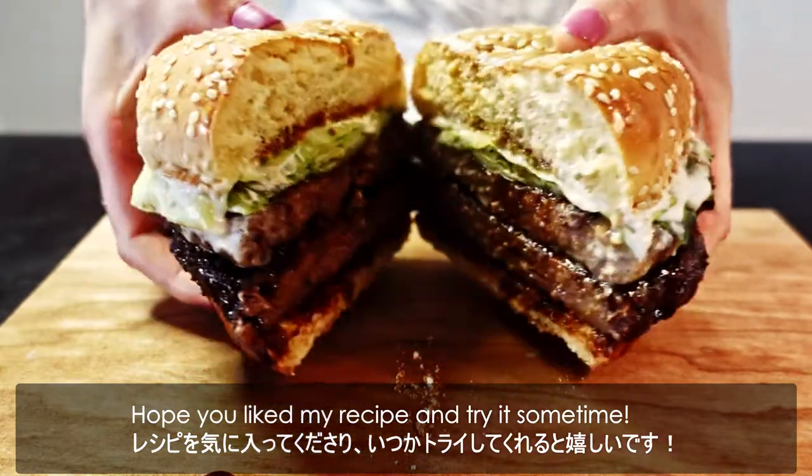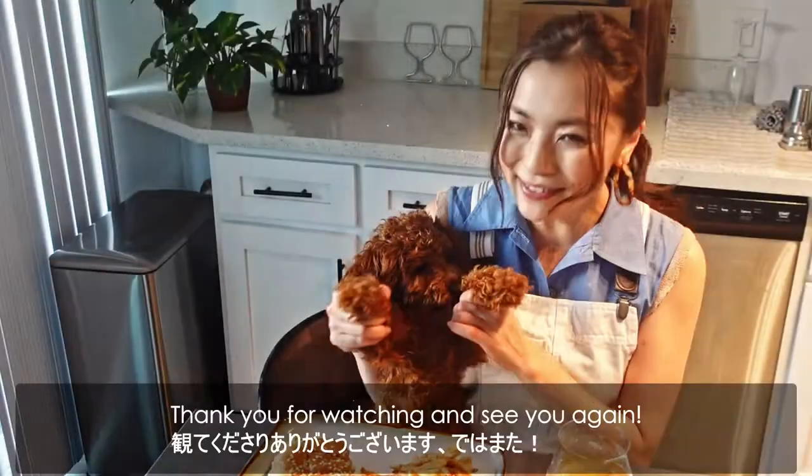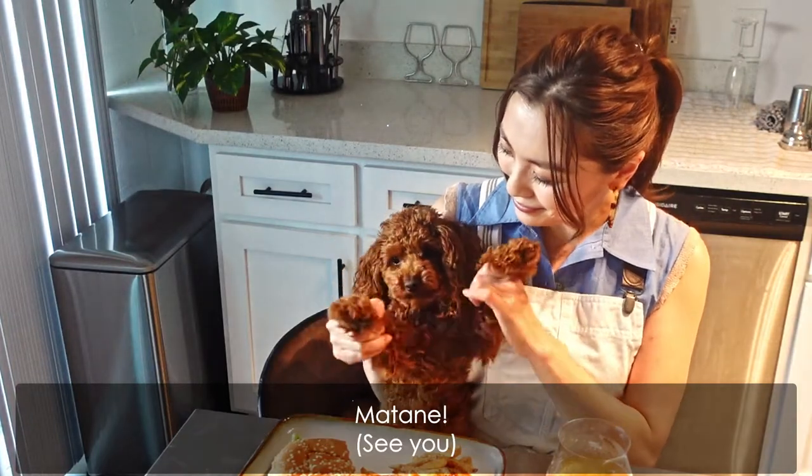Hope you'll like my recipe and try it sometime! Thank you for watching and see you again! Mata ne!